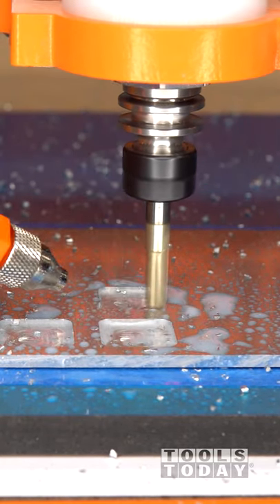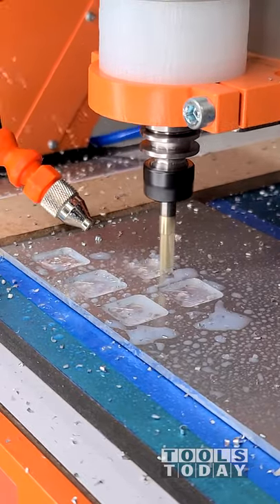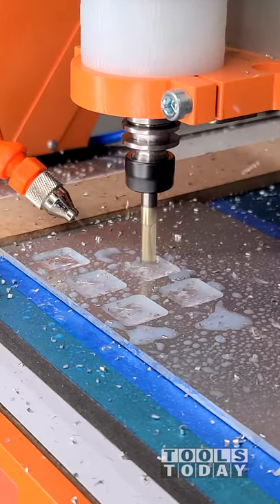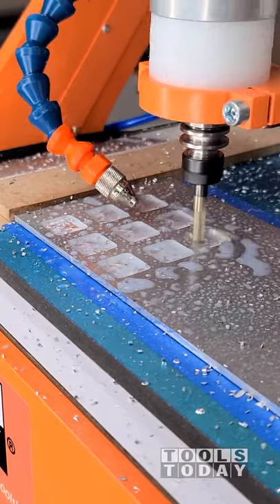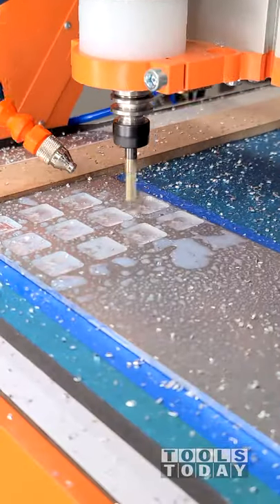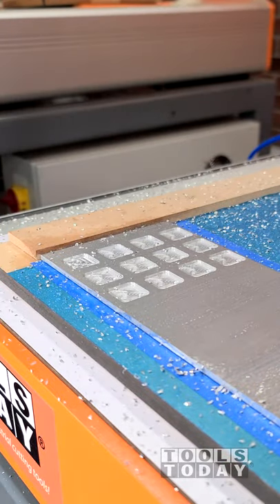We just wanted to show that off a bit. The testing went incredibly well — I was super happy with the way everything turned out. It did a really nice job cutting through, leaving perfectly clean cuts. We will have a full video tomorrow talking about the full misting setup, going into detail about how it was all installed. But this is just to show some of the cutting and a little bit of the testing.